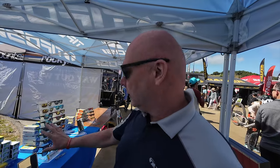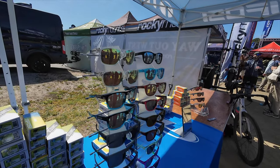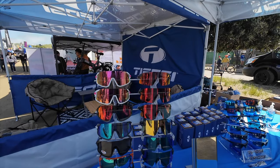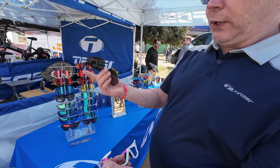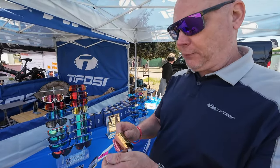We brought some new brighter colors out in our Swank series and Swank XL. And in the tech series, the Stash is our latest and greatest. It's interchangeable lens or photochromatic — very easy to change them out. The interchangeable ones always come with a colored lens, an AC Red, and a clear lens for different options.